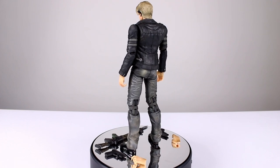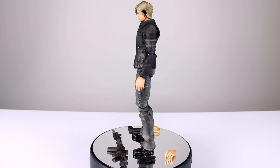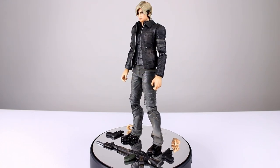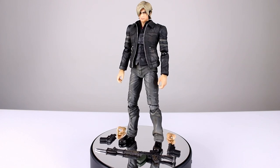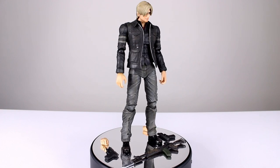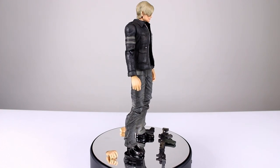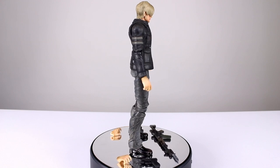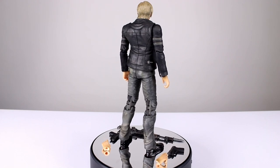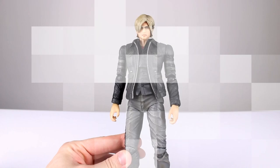I figured I would review it while I have it either way so that you get to see it. It's not the most popular Resident Evil game in the world and this figure is not the best, but if you did like the game you might like the figure — it's not too bad, not too great, but definitely good enough. There's some decent shading throughout the jacket and pants, the boots have a glossy look, and the face isn't too bad. It does have kind of a weird shading on the face that we've seen before, but it's not bad at all.